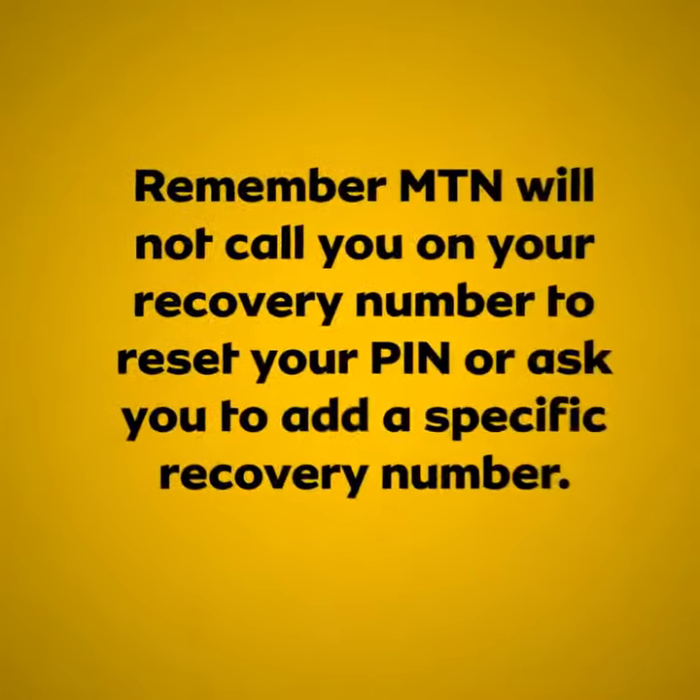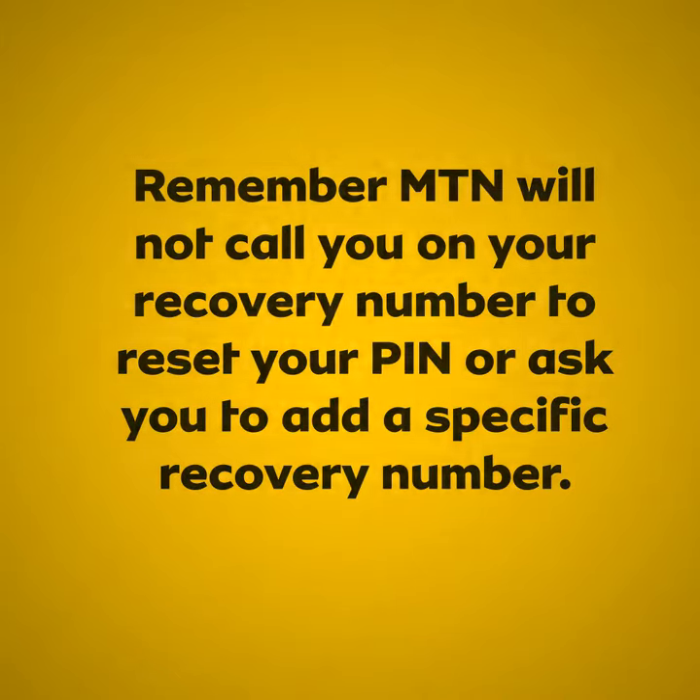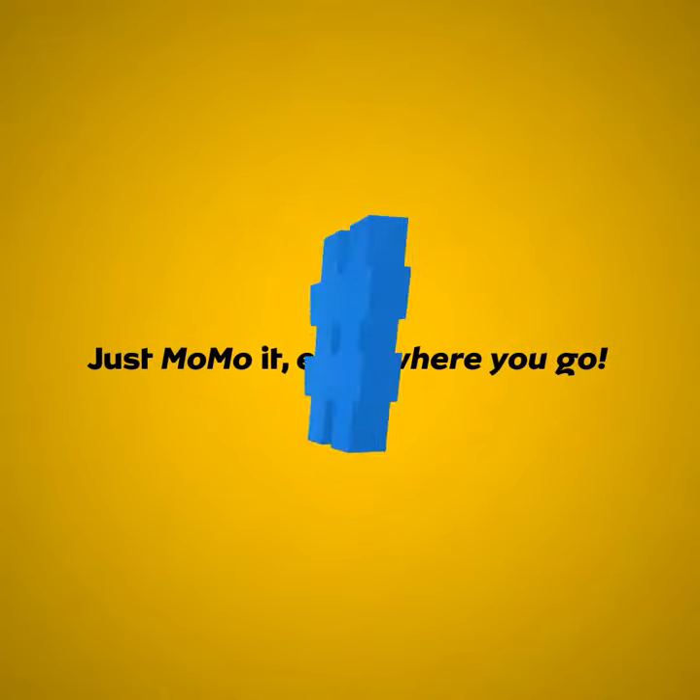Remember, MTN will not call you on your recovery number to reset your PIN, or ask you to add a specific recovery number. Just Momo it everywhere you go.